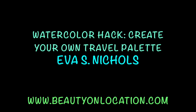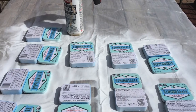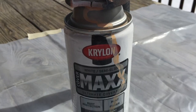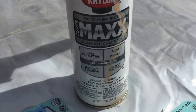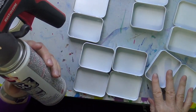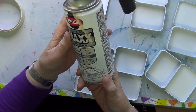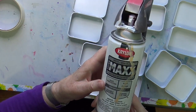Hi, Eva here. I'm just going to show you how to create a little travel palette out of mint tins. Have fun doing this. I'm making some little travel kits for my students that are going with me to China for a watercolor workshop.